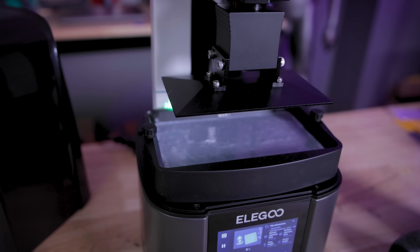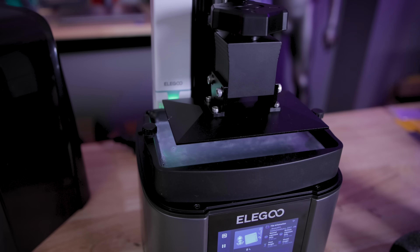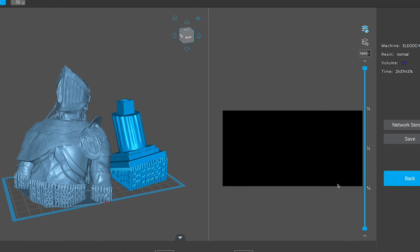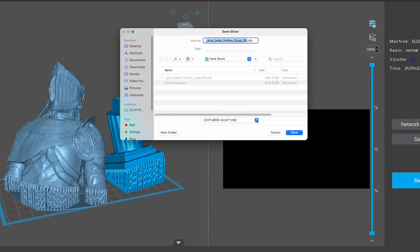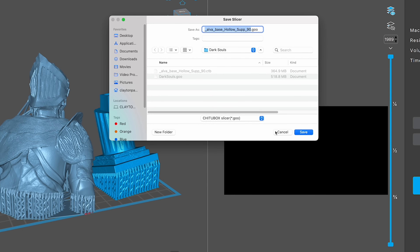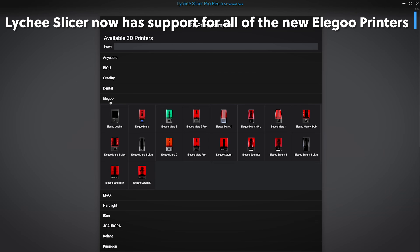Currently Wi-Fi transfer is only available in Chitubox, but it will be available very soon with recent updates provided to Lychee. Elegoo has also fully adopted the new .goo file format — when you slice your files, that's the format that's going to be provided. It's an open-source file format, so it should work with any resin 3D printing slicer that wants to work with it, which is fantastic to see.